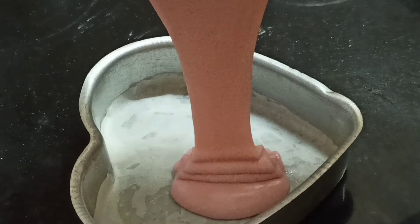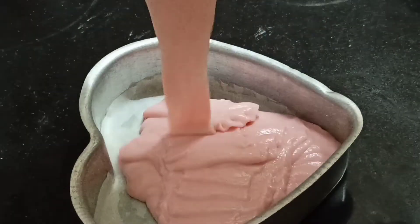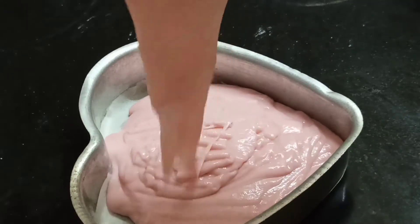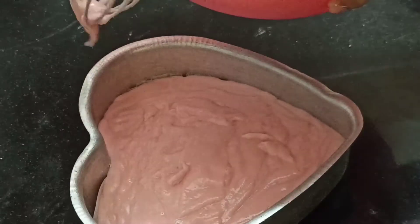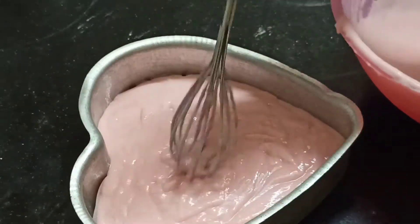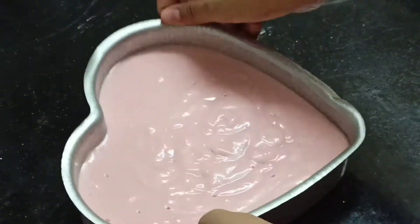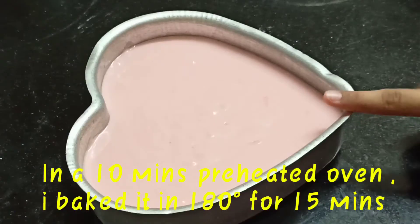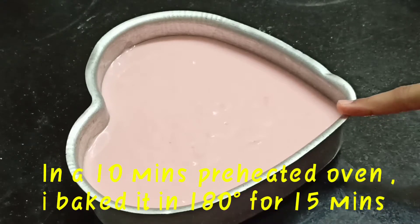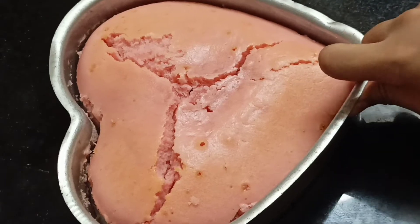So that means your batter is perfect. Now let's tap the cake batter two to three times to escape the air bubbles. The cake bakes in 10 minutes in the oven at 180 degrees Celsius, and the cake is ready.